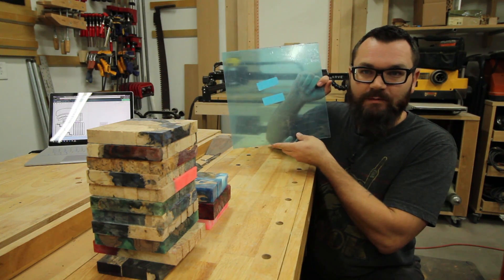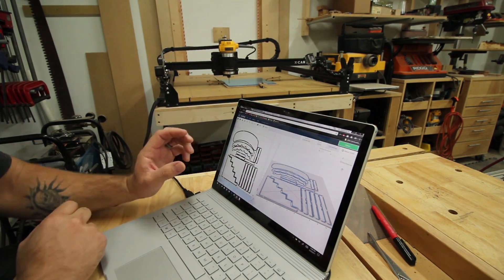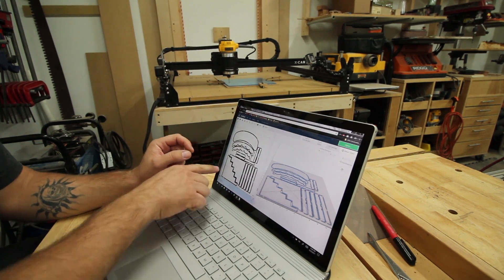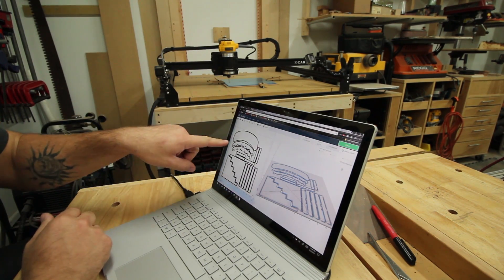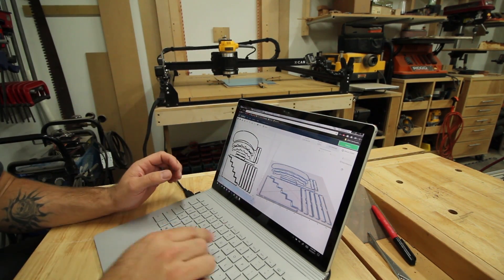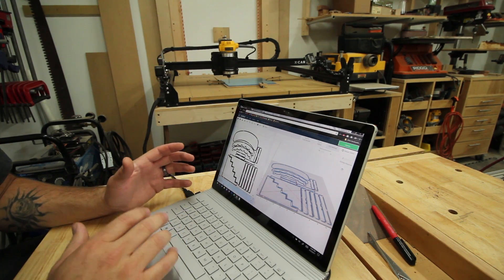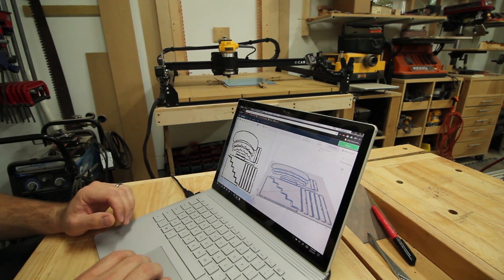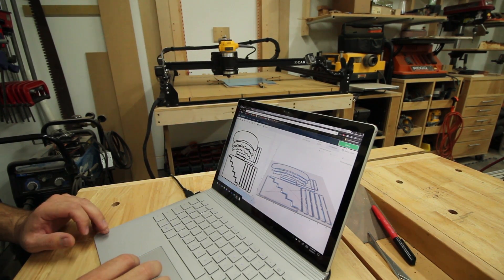I already purchased some acrylic or some plexiglass and I got down the CNC, so let's give this a try. I already have two different designs kind of laid out that I designed in Illustrator — one is going to be more of a step display and the other one is a display where I can put them vertically and kind of leaning. I've already simulated the carve and it should be about 11 minutes. I've customized my settings and looked online a bit to figure out what's going to work best. So let's align the bit and give it a try.